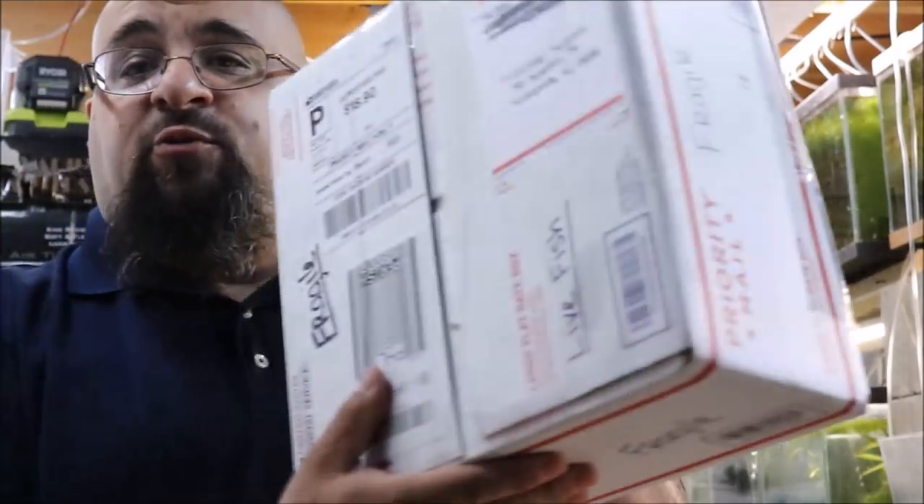In this box, you'll have to wait to see what's in there in another video. I'm very concerned about this box, so let's get it open.